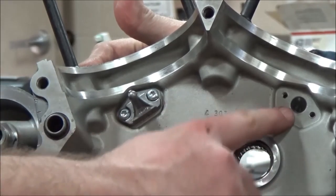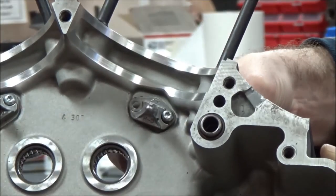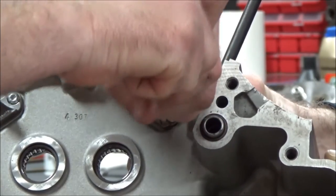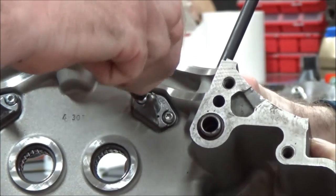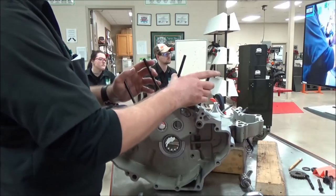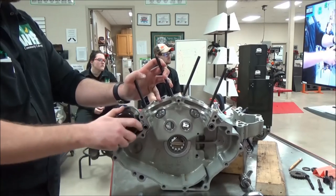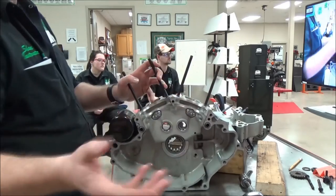I'm going to duplicate the process on the other side. Our final recommendation here: we're going to clean these really good and get all the silicone off. This oil filter is obviously going to get replaced — it's just been on here while we've been doing some demos. You probably have yours off on your motor. In the next video, we'll start to do assembly.